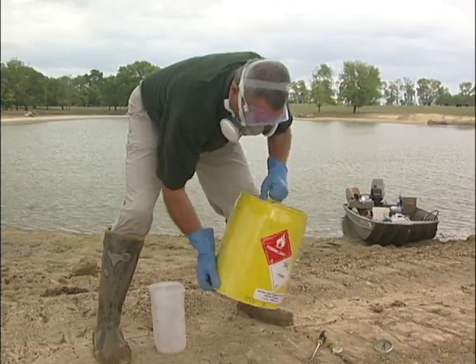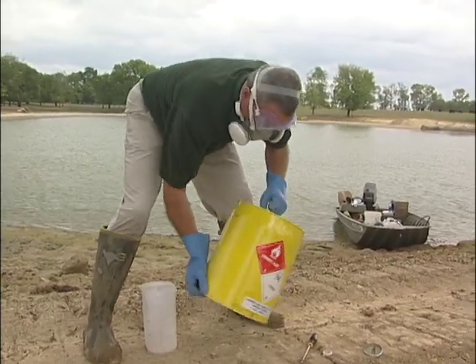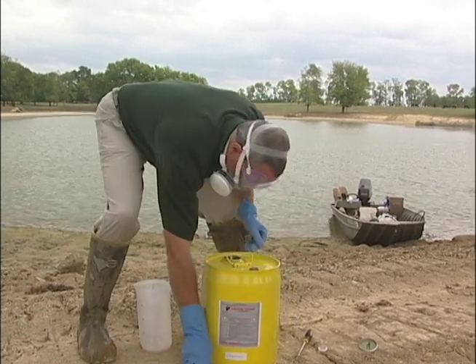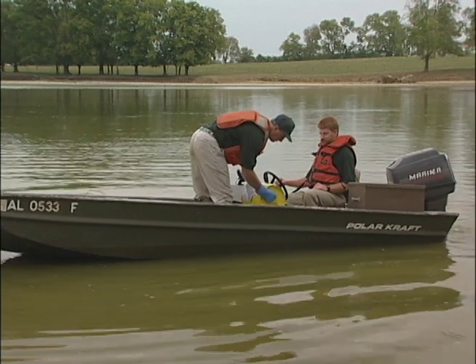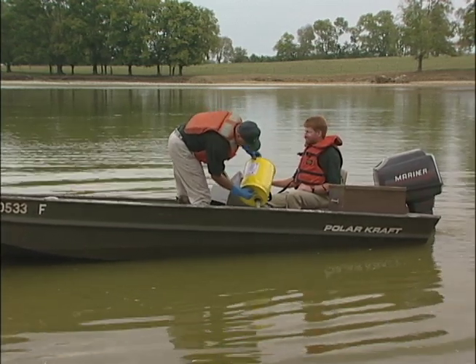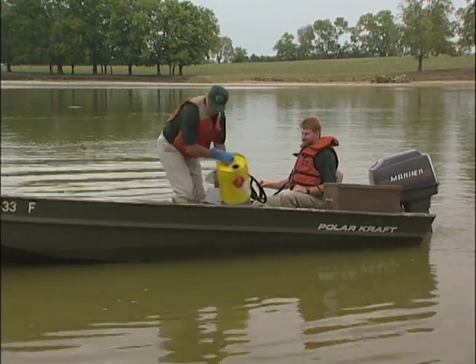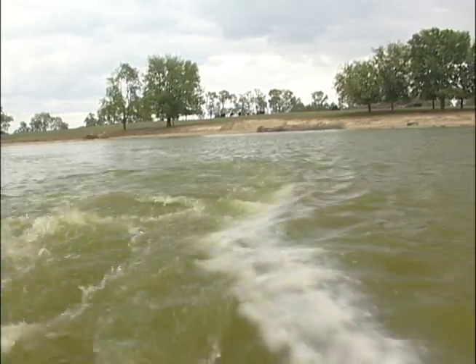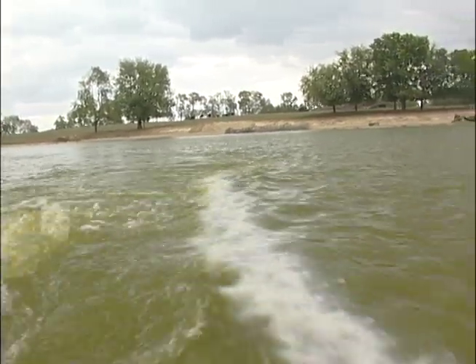Liquid rotenone is often easiest to use, especially for treating large volumes of water. Liquid rotenone works best in backpack sprayers or battery operated spray rigs, since powdered rotenone tends to clog pumps and nozzles of spray rigs. Liquid rotenone should be diluted with sufficient water to adequately treat all of the pond basin and watershed.